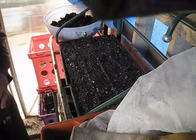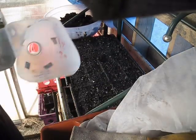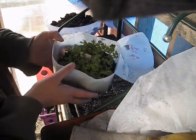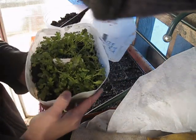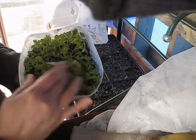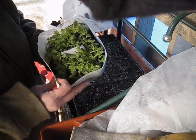So next I'm going to show you the seedlings that we're going to be working with today. These are golden frill mustard seedlings, and you can see they're a nice size — they've got about two sets of true leaves on them. I'm going to go ahead and start transplanting them.